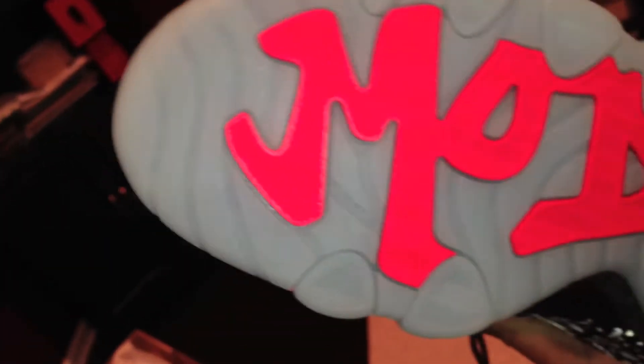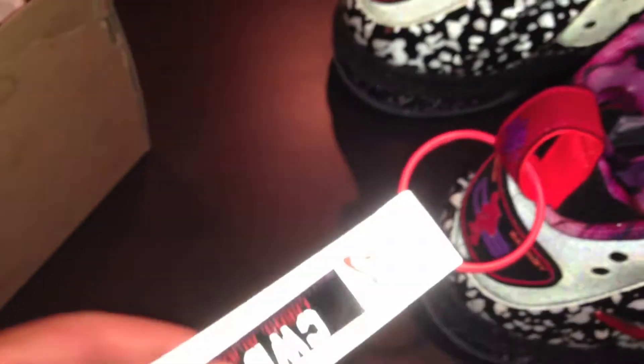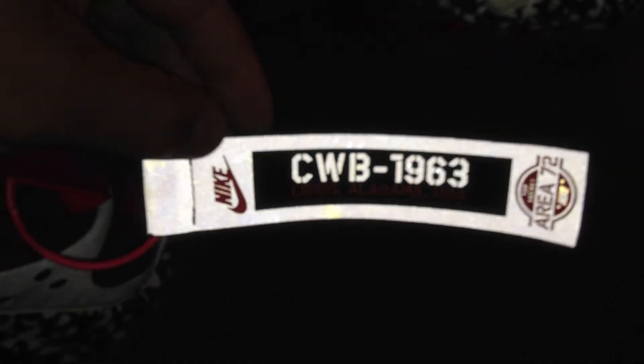On the left shoe, it says 'model.' Featuring that glow-in-the-dark sole, it comes with this tag — just like last year's Galaxy Posite. Obviously you can see it's 3M, CWB 1963 — Charles Wade Barkley.